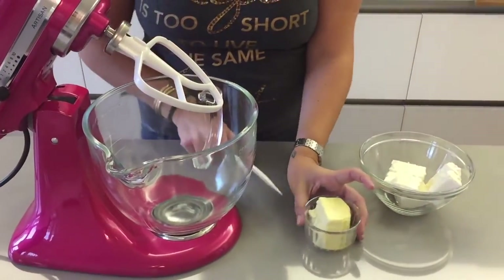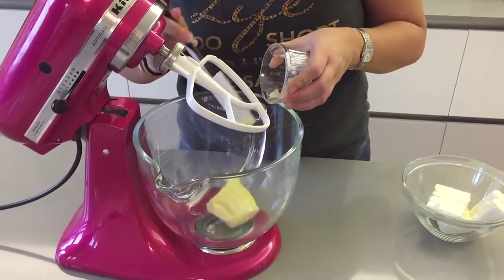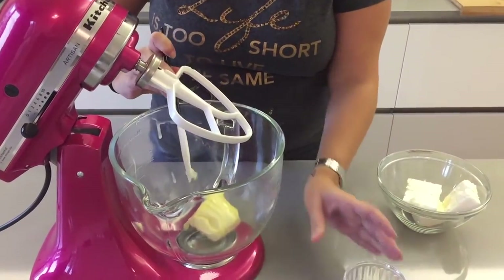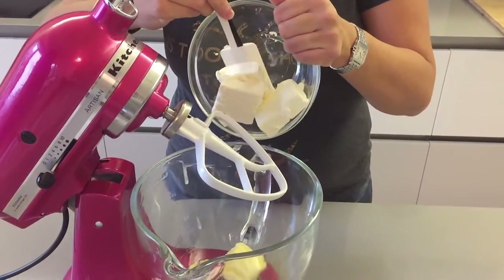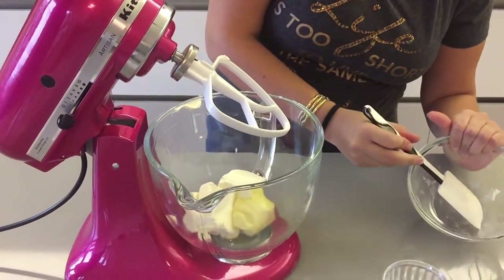To make your orange cream cheese icing, in a mixing bowl you're going to add your butter. Make sure it's at room temperature, or you can just put it in the microwave for 15 seconds just to soften it up a little bit. Then add your cream cheese and mix on medium speed until it all comes together.